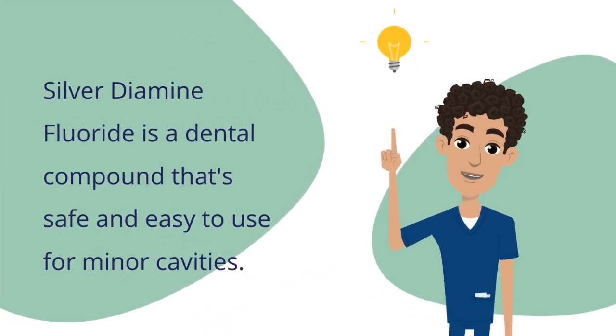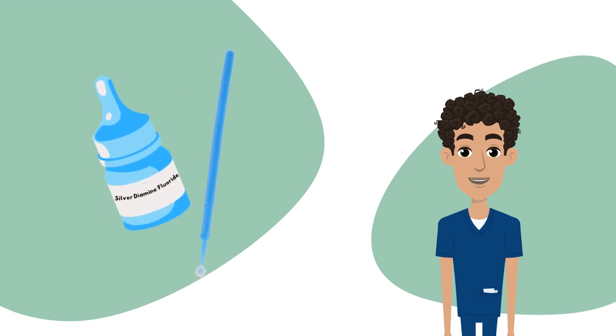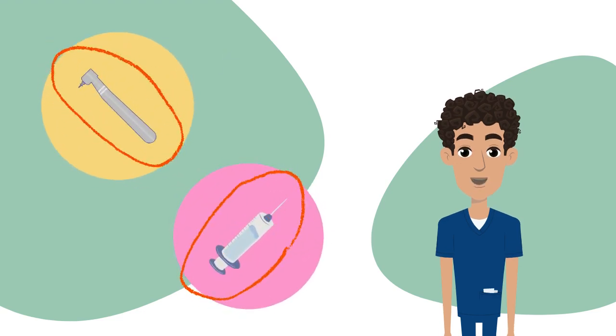SDF, or silver diamine fluoride, is a dental compound that is easy to use for minor cavities. SDF is an innovative material to stop tooth decay from growing without using a drill or anesthesia.